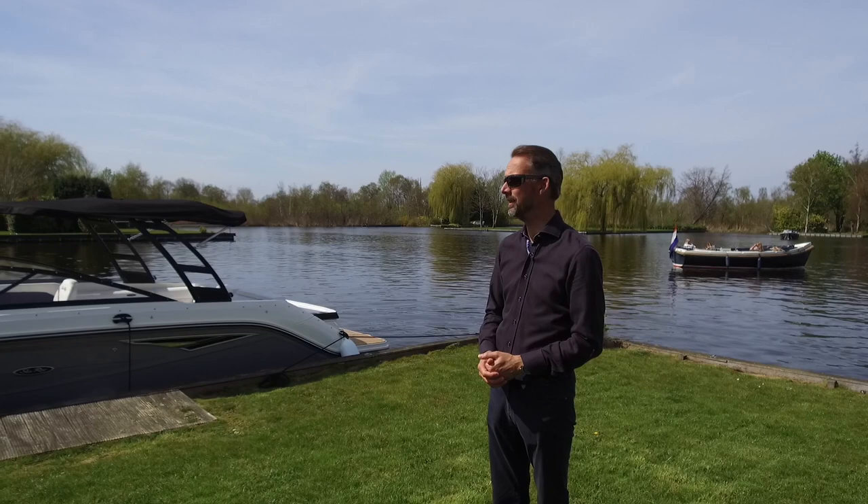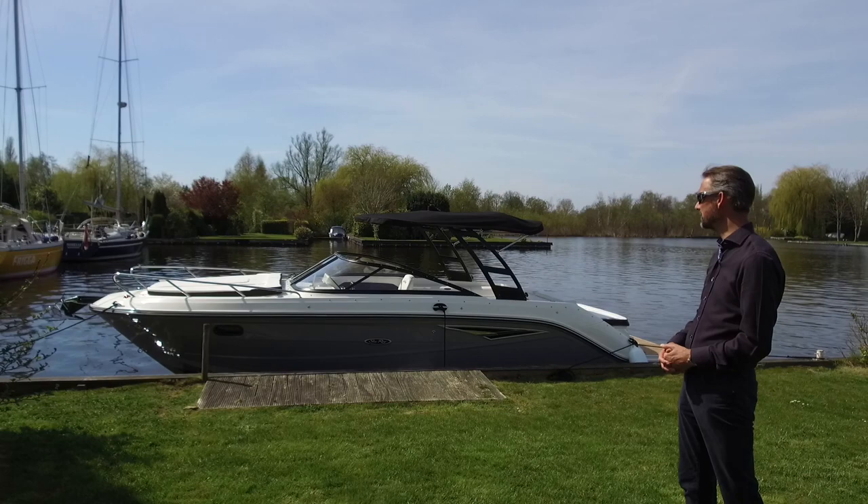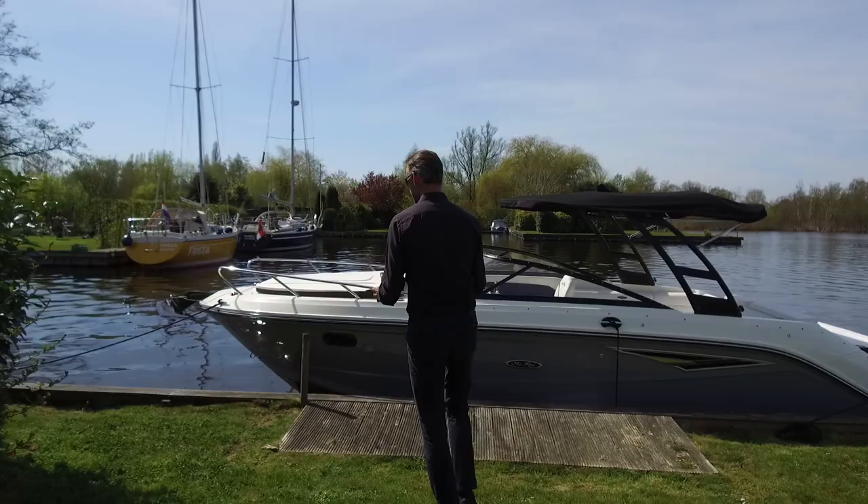Welcome for another review at Kempers Watersport. Today we took out a Searay Sunsport 250 — this is a 2019 model, which is nearly the same as the 2020 model. There are some minor things which have changed, but let me take you through it. As usual, we start at the bow.